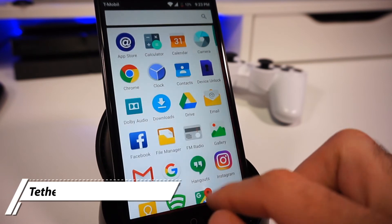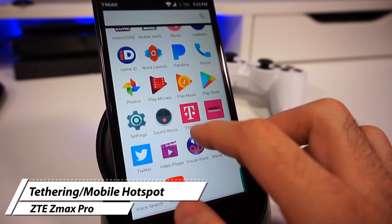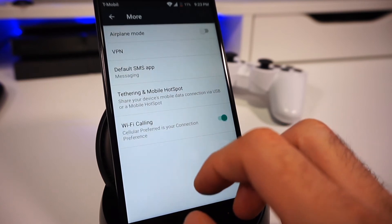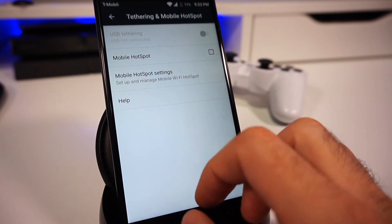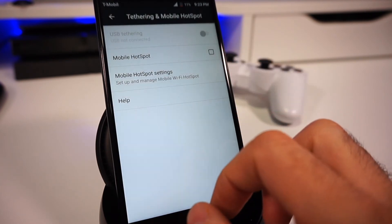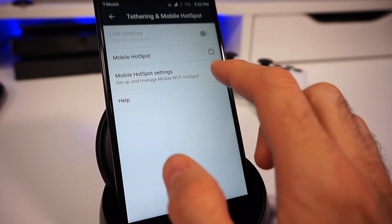Same for hotspot — you can access it by going to the Settings app, click on More under Wireless and Networks, and finally go to Tethering and Mobile Hotspot. From here you can enable or disable the mobile hotspot feature that allows other compatible devices to use your mobile's data connection from T-Mobile to connect to the internet.